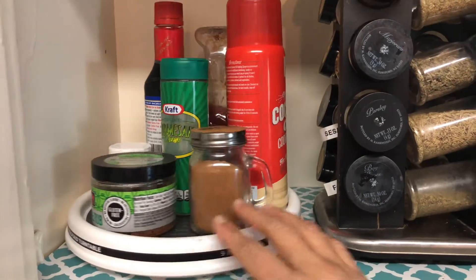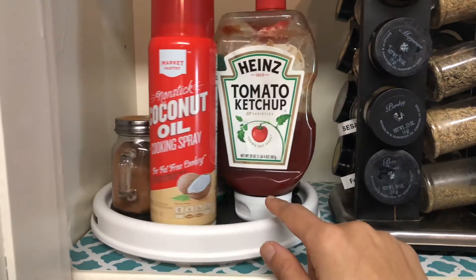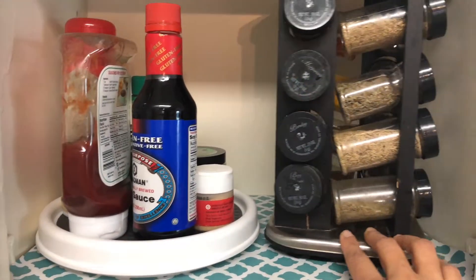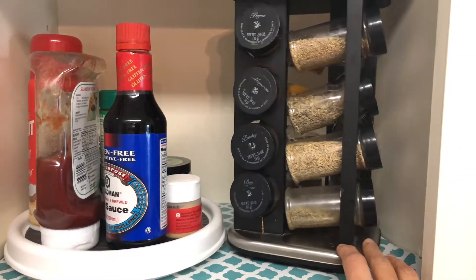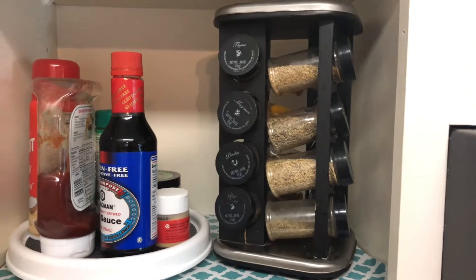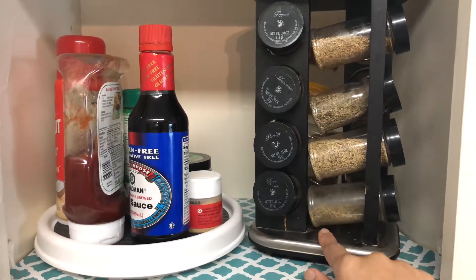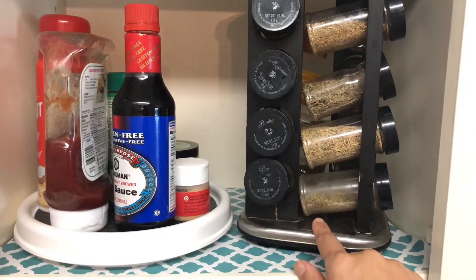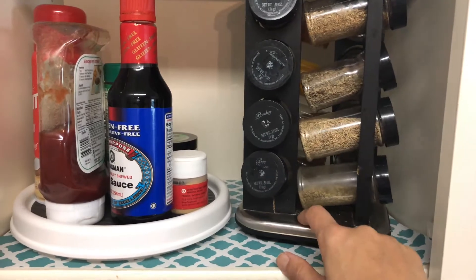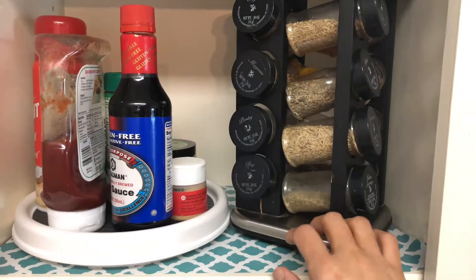In here I have my cooking spray, cinnamon powder, ketchup, and soy sauce. I also keep some of my spices here — like turmeric powder and chili powder — so I don't need to climb on my ladder every single time. It's very handy.